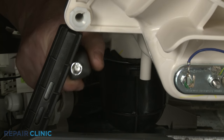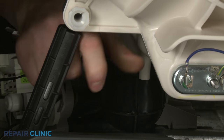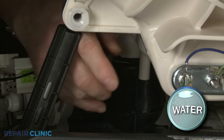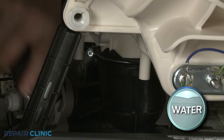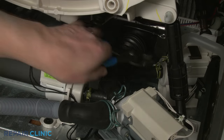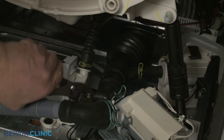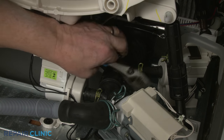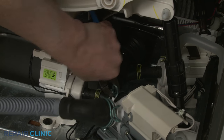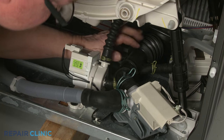Using a 7-millimeter socket or nut driver, unthread the screw to loosen the wire clamp to release the coin trap hose from the outer tub. Next, use pliers to release the three spring clamps securing the hose to the two circulation pumps and the drain pump. Pull the hose free.